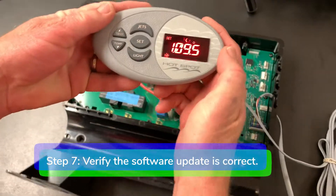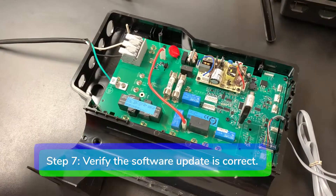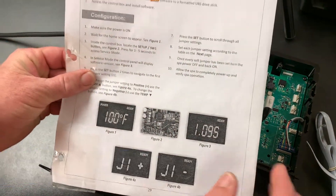Step 7: the new software version will appear on the control panel. Verify the updated software matches the software on the instructions.